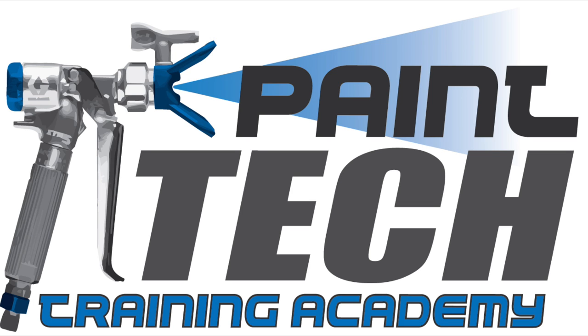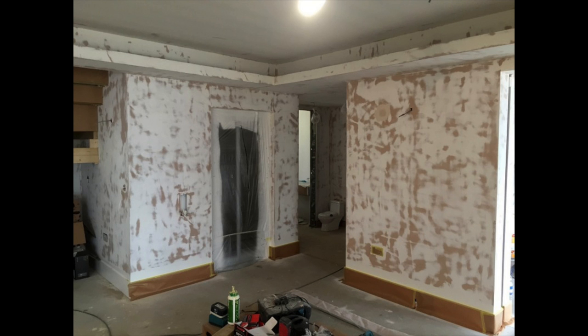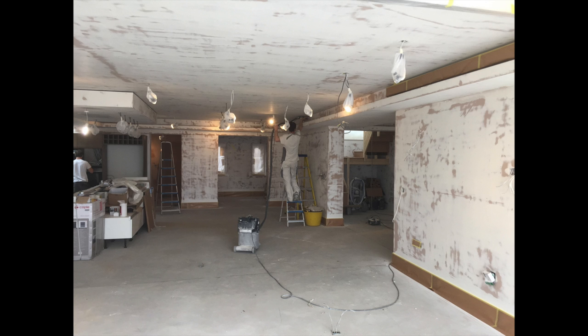Hi guys, Ian at Paint Tech Training Academy. We're fed up of working on bad plaster. We've been doing it for over 20 years. Now times are changing.